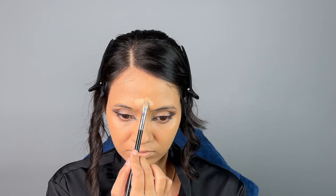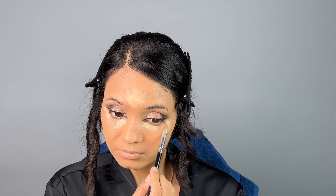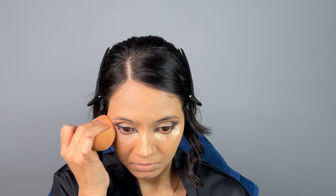This is the Maybelline Instant Age Rewind concealer — it's really thick and I like to use it as a brightener rather than a concealer. I'm applying it on my forehead, under-eye area, chin, and nose, wherever I want to highlight. I'm blending it with the brush sponge using a very small sponge. There's also a powder from K-beauty that I really like.